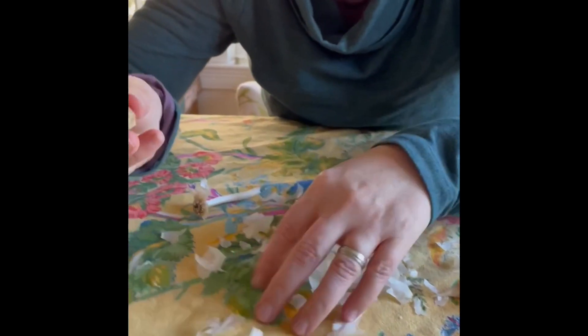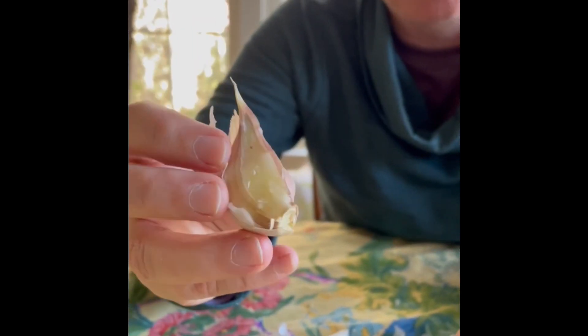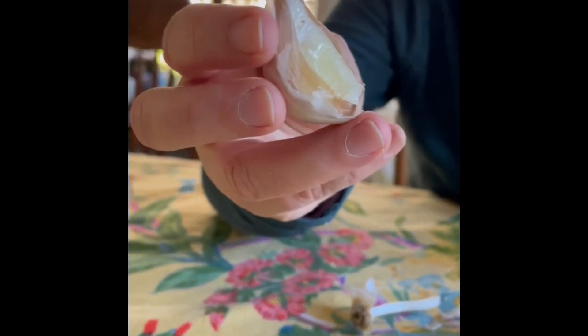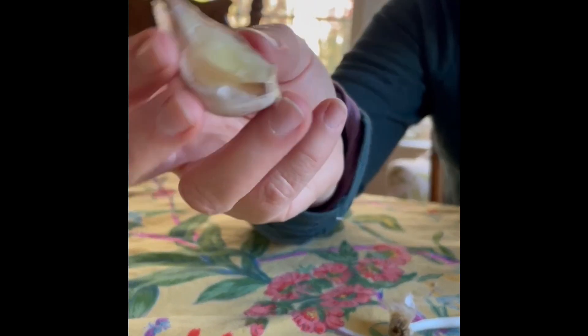I just wanted to show you a sample of one that I won't be planting. This is from a different garlic bulb that I separated, but the skin opened up. I don't want to put this in the ground because it would probably rot before it starts to grow in the spring, so we'll put this in the kitchen for use in the next couple of weeks.